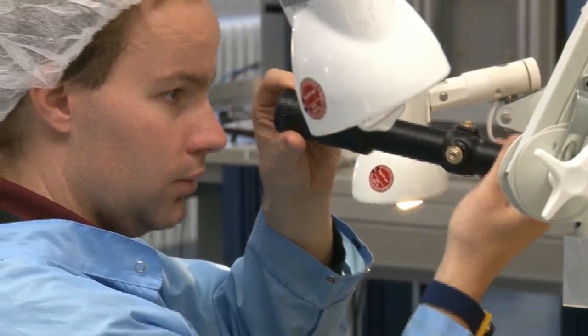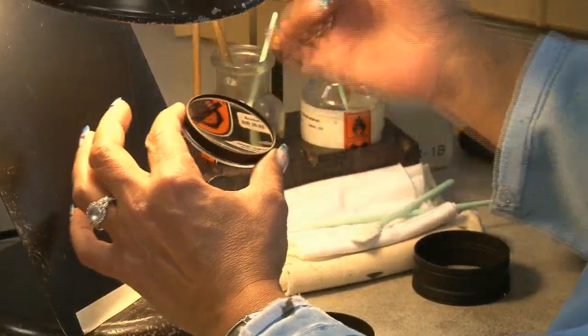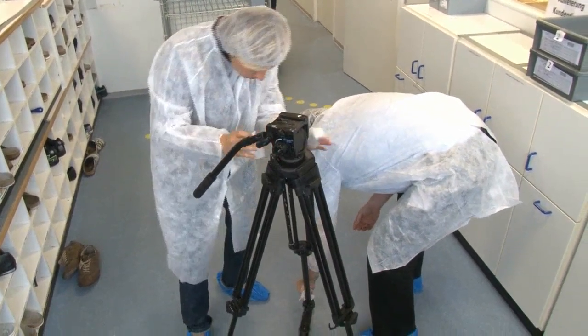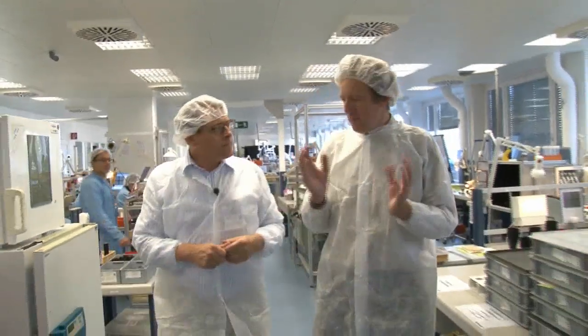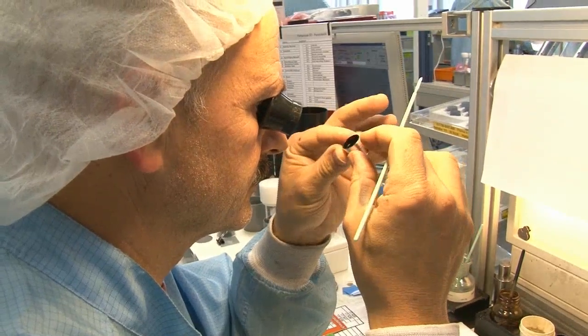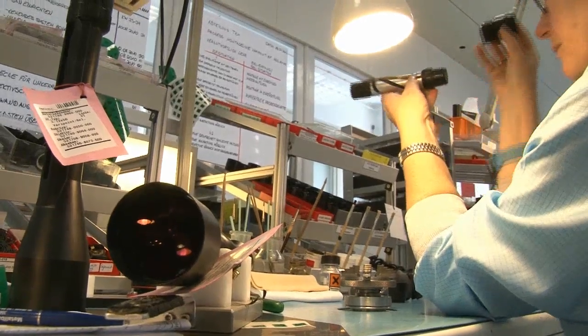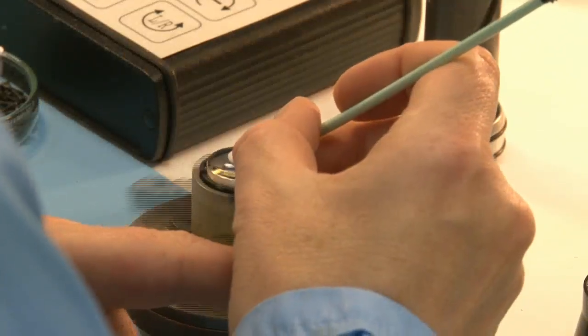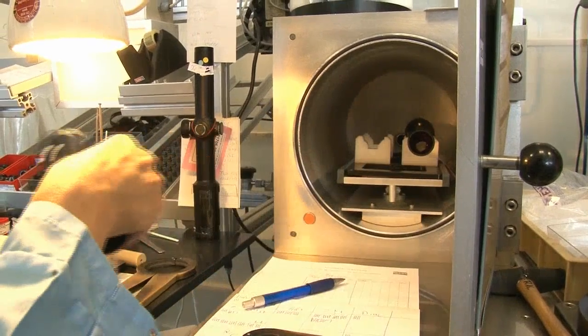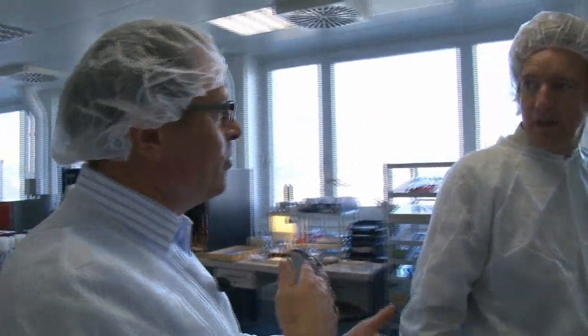One thing that doesn't mix with optics is foreign objects — particles gather on the lenses. In the world of Zeiss, cleanliness is next to godliness and even the camera equipment gets tough treatment. They take all the bits and put them together, and everybody is a quality inspector too — everyone does internal quality control. There is also a final inspection of all riflescopes, and the very last production step is nitrogen filling. Nitrogen is a gas that avoids condensation inside when moving from warm to cold areas or the other way around.